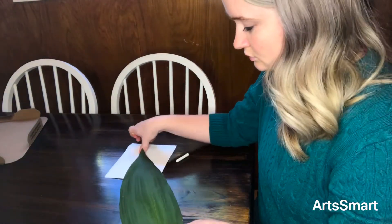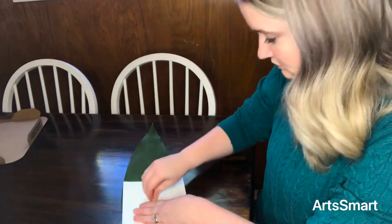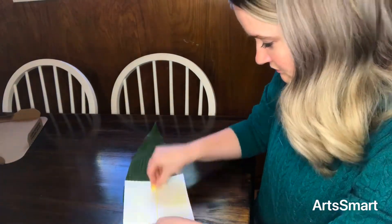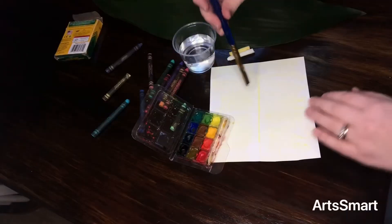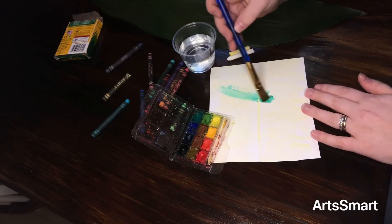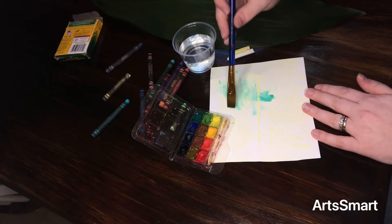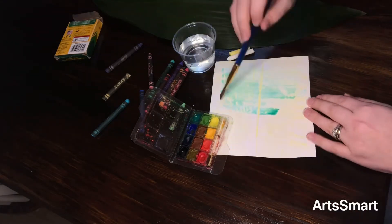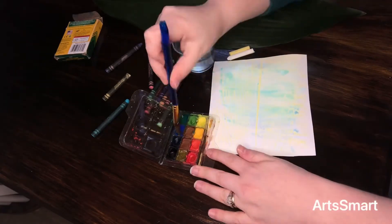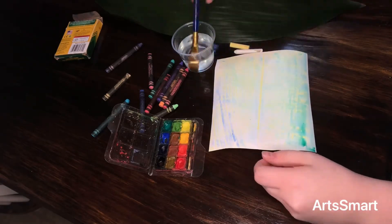I flipped over my leaf because that's the side with the ridges, and the texture is what we're looking for. When you use these light colors you can barely see anything — the point where the students are going to be like, what are we doing? But then when you put the watercolor on top of it, this is where the wax resist comes into play. I did not press down very hard, so you can see how the students will do it. But if you press down harder it'll show up even better. The more wax the better.